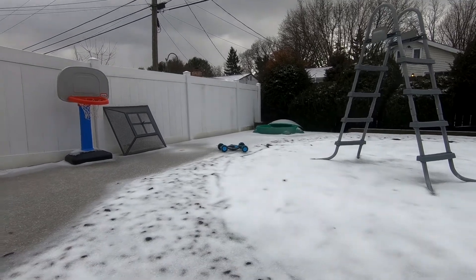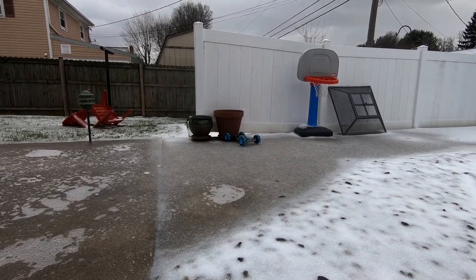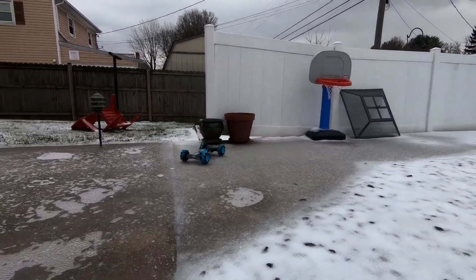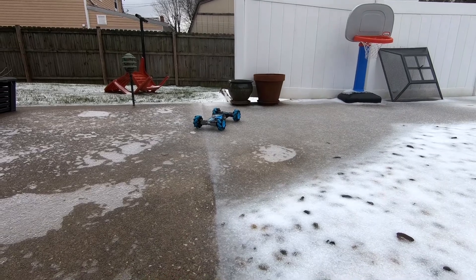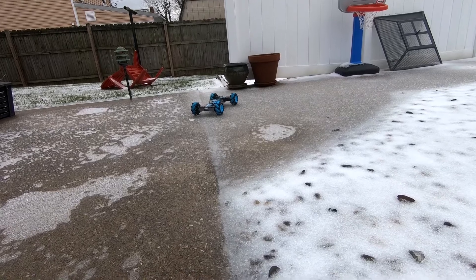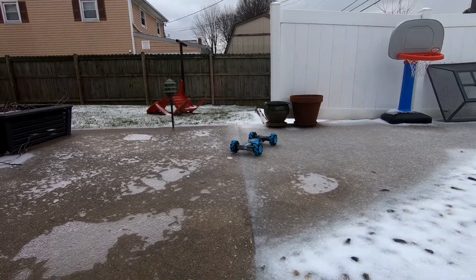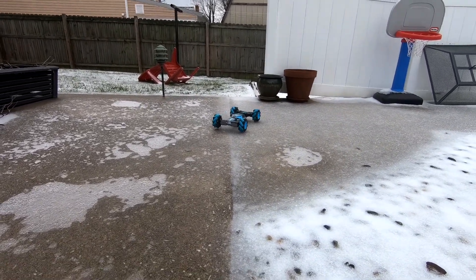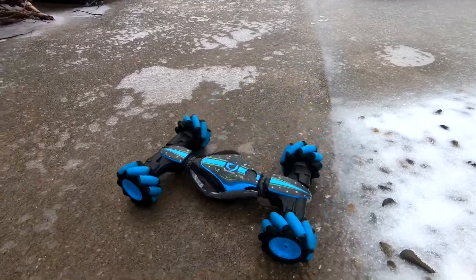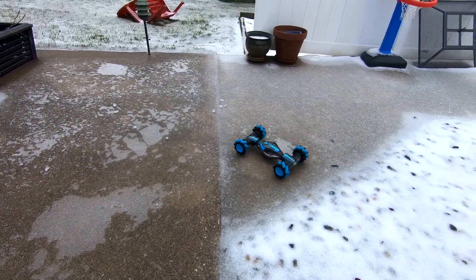Yep, I'm very much on the ice. It's more on the ice.